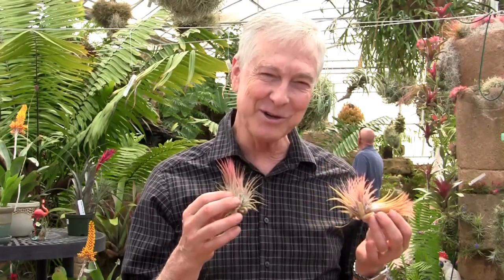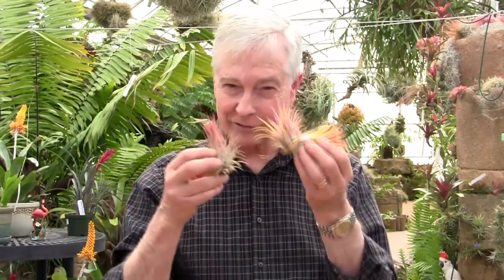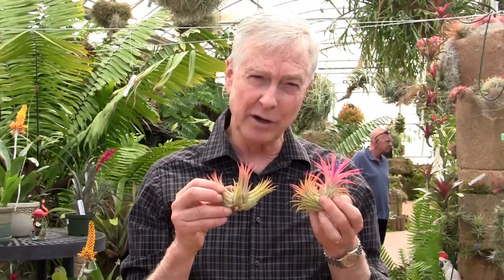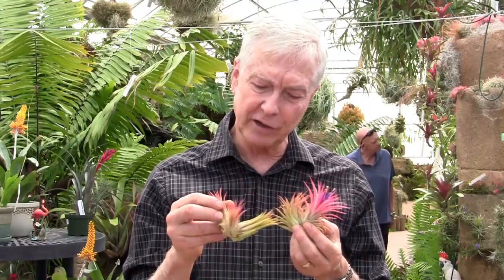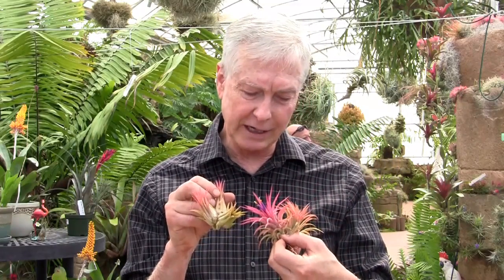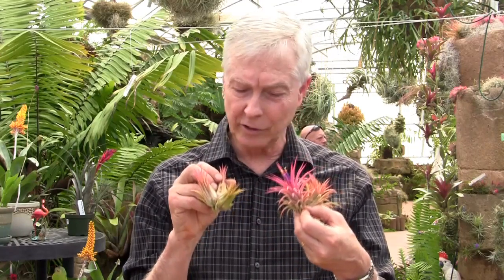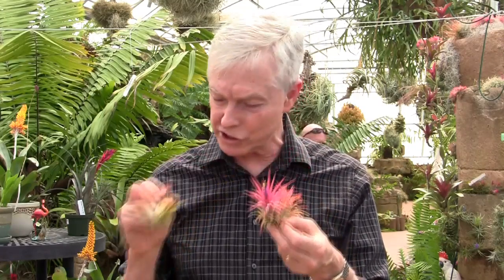I'm going to go through some other forms in no particular order — this is a real test even for me because we have a lot of different forms. This one also is from Guatemala and is called Rubra in the trade. You can see this is an offset clump of three plants — a mother plant and an offset that's now flowering. It's called ionantha rubra, very similar to the standard one, but it gets a little more color and has a slightly different shape.